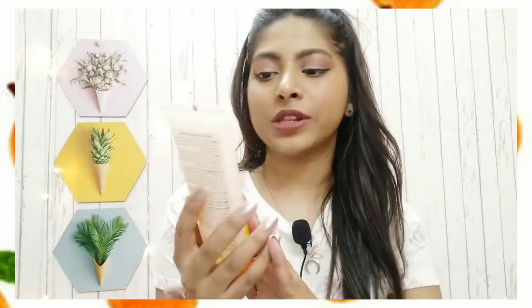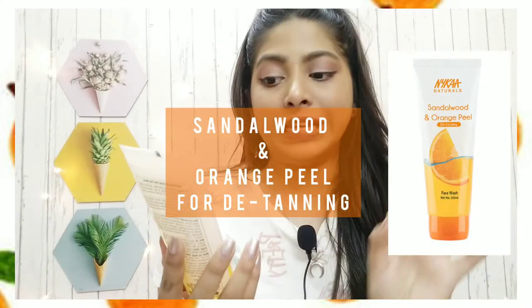Now talking about the Sandalwood and Orange Peel face wash for de-tanning purpose — the fragrance is very much like orange peel. I don't mind it, but if you are someone who gets irritated by fragrance in skincare products, you may not like it. I'm not a big fan of strong fragrance in face products, but this one is quite mild. So I don't mind it at all.